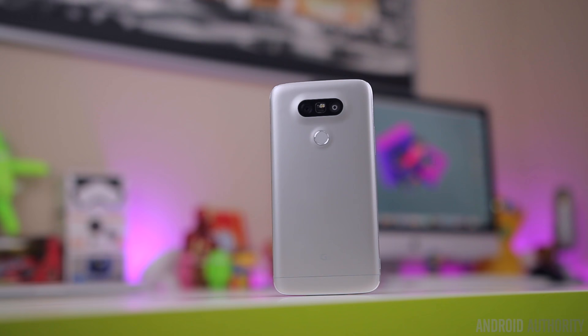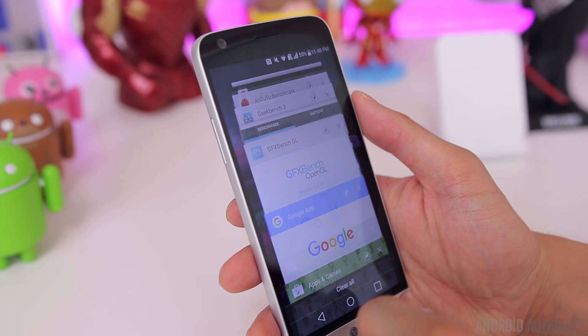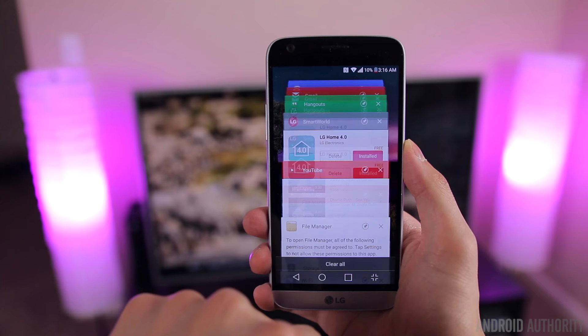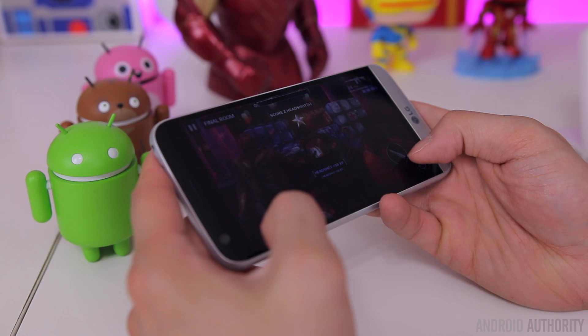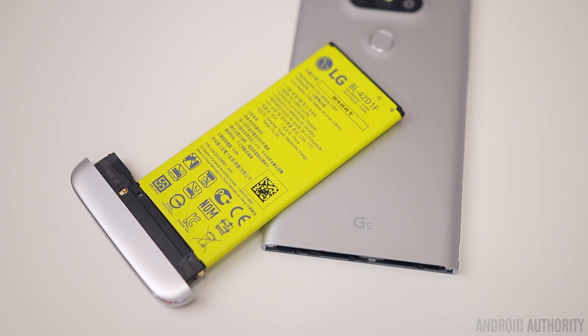With this being one of LG's biggest flagships of the year, you can expect the latest and greatest specs. Inside it's got the Snapdragon 820, Adreno 530, and 4 gigabytes of RAM. Performance has been really snappy and fast — the animations are buttery smooth, it loads apps quickly, multitasks well, and plays high-end games extremely well. I haven't noticed this phone slowing down whatsoever, and it's probably one of the smoothest-performing phones LG has ever put out. Under heavy tasks it does eventually get warm to the touch, especially with that metal body, but nothing out of the ordinary.